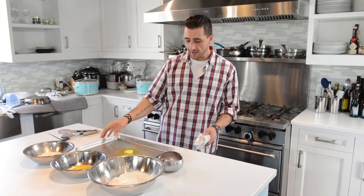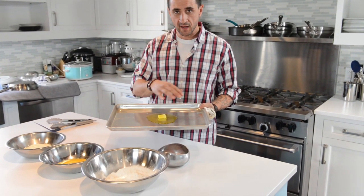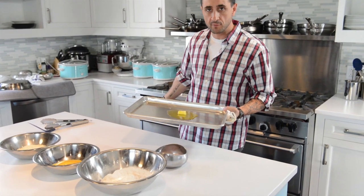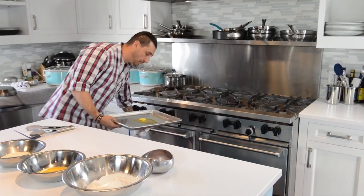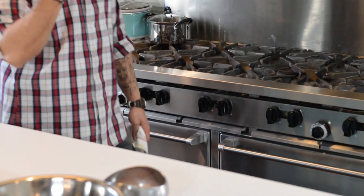Here I have a sheet pan with one tab of butter and olive oil. You want to preheat your oven to 350, get that in there, and caramelize that butter and get the oil nice and hot.